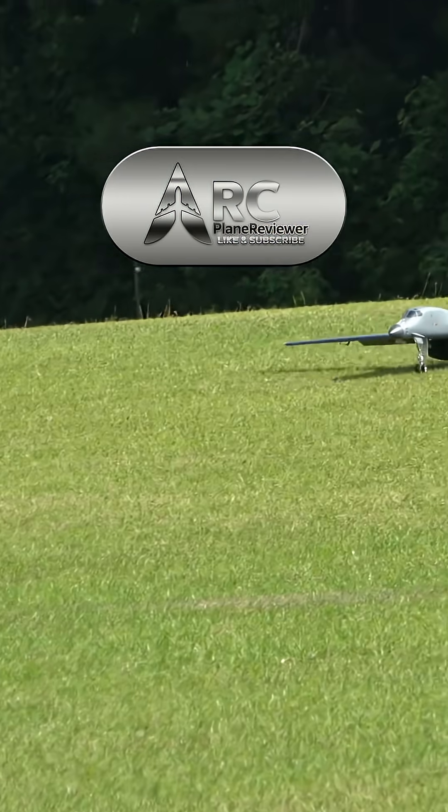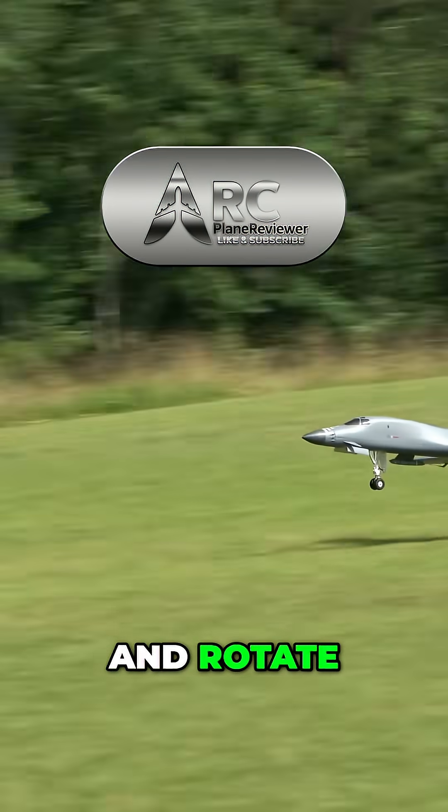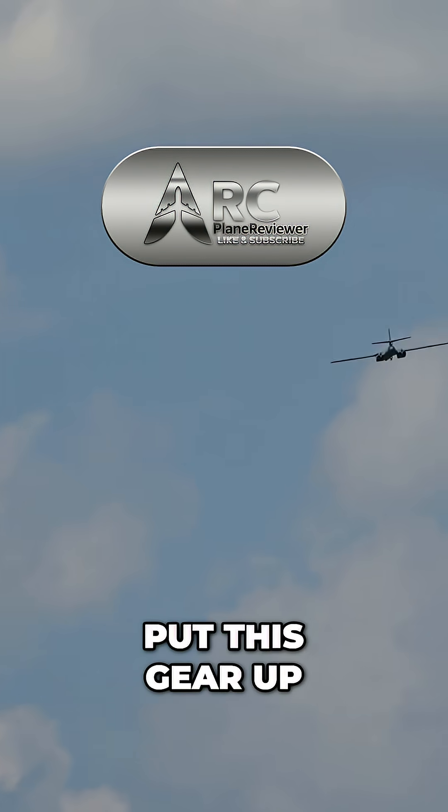Full throttle. So smooth. And rotate. Look at that. Nice and smooth. Put this gear up.